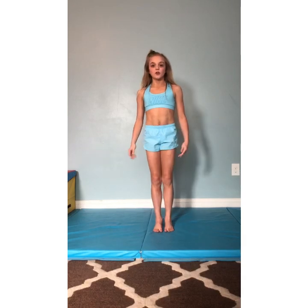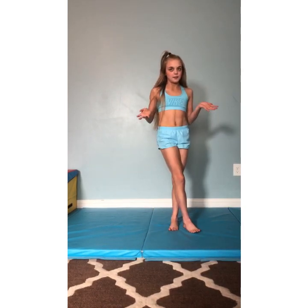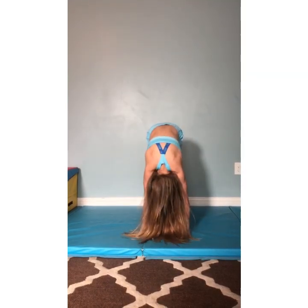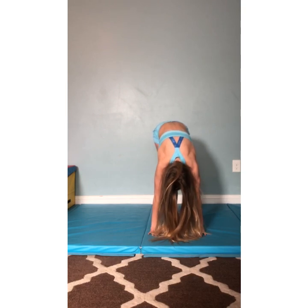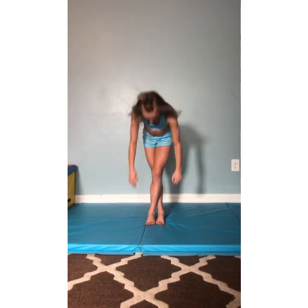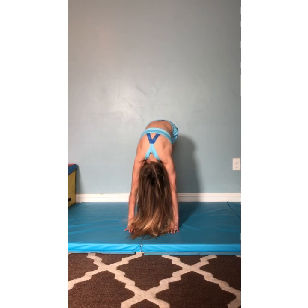Now we're going to put our feet together and touch the ground. Hold this for 10 seconds, then we're going to grab our elbows and switch side to side. Then we're going to cross our feet — you can go left to right first or right to left first. Feet straight, touch the ground, 10 seconds. 1, 2, 3, 4, 5, 6, 7, 8, 9, 10. Good. Now we're going to cross our feet and go down. 1, 2, 3, 4, 5, 6, 7, 8, 9, 10. Good job. Switch to the other side — cross feet. 1, 2, 3, 4, 5, 6, 7, 8, 9, 10. Good job.